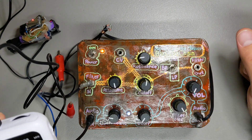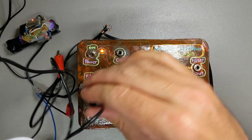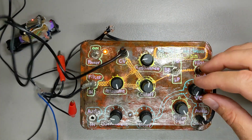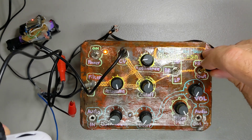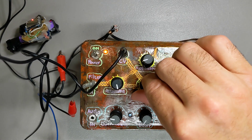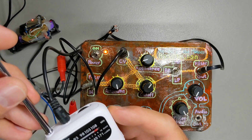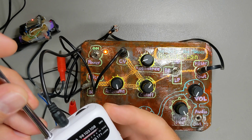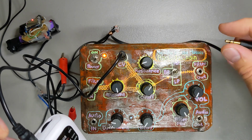I'm a modular designer, so of course I put a CV input to the cutoff. I've never actually tried it. Let's see how it works with audio-rate modulation. Let's listen to the filter. I'm not going to lie — that's pretty disappointing.